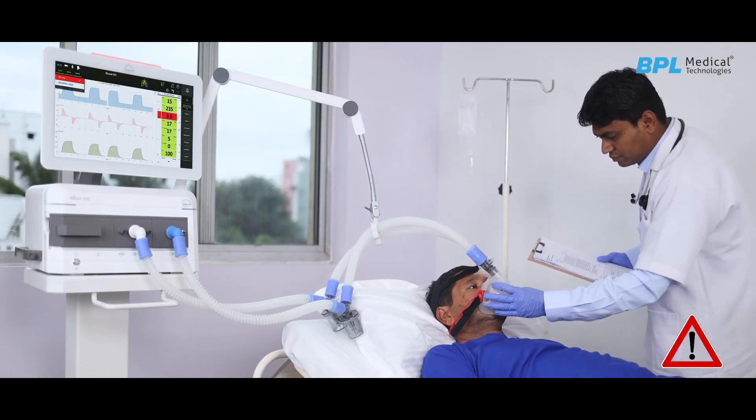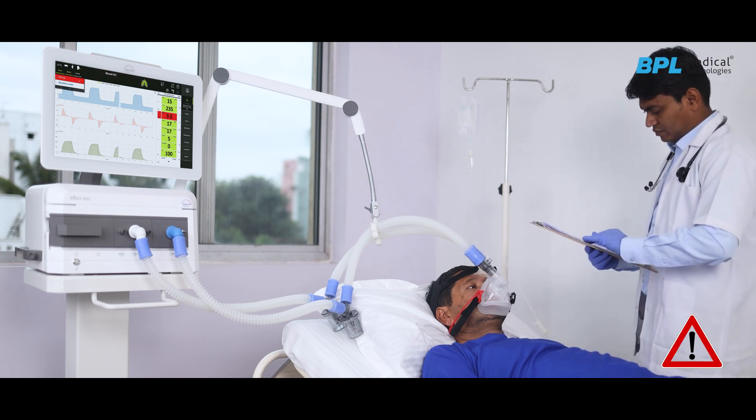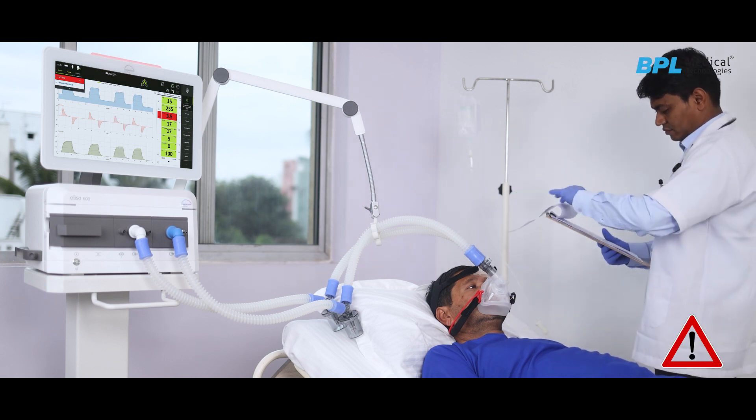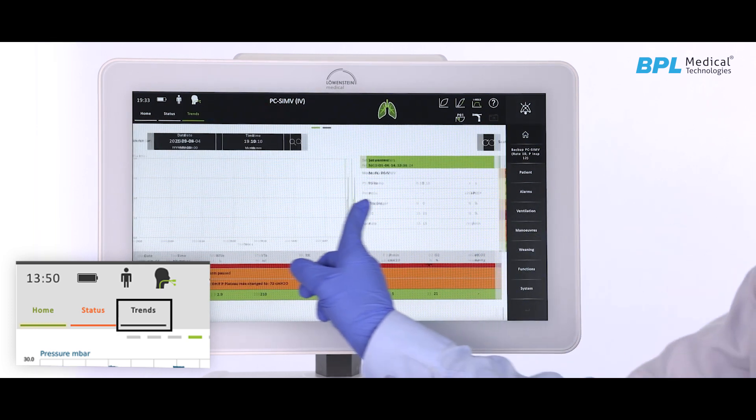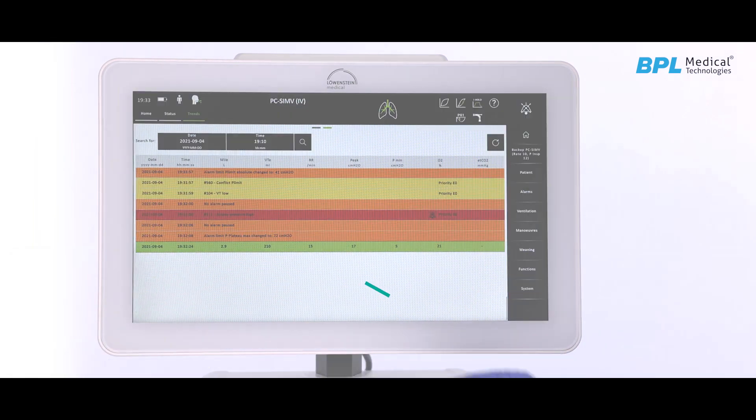The eye-catching traffic light on top of the display will alert clinicians at a distance. By pressing the trend icon, all recorded alarms and trends can be viewed with time and date.